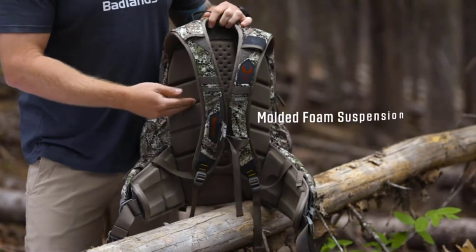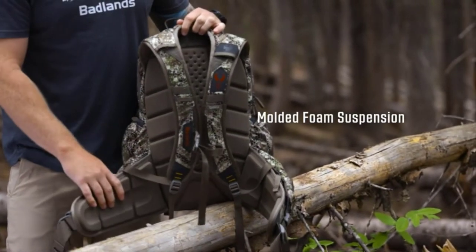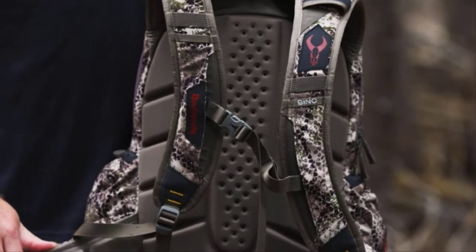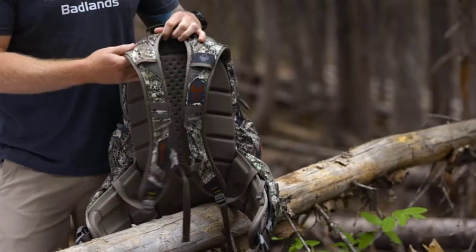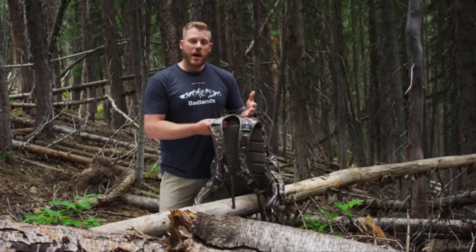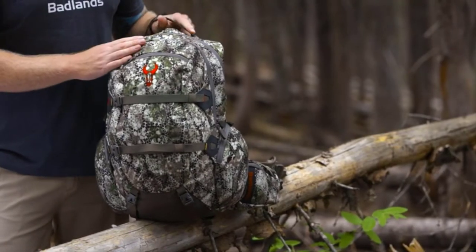You'll find our channeled molded foam on the back and the waist belt, which is going to conform to your body shape over time and only become more and more comfortable. It's also going to allow you to carry that weight down on your hips and get it up off your shoulders, like a good backpack should do.